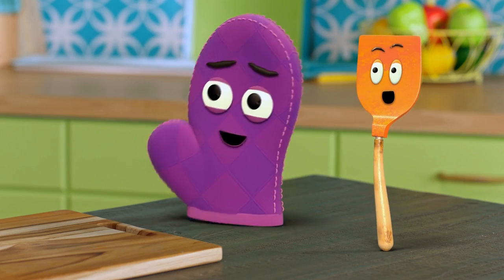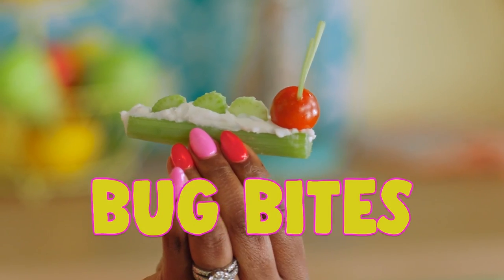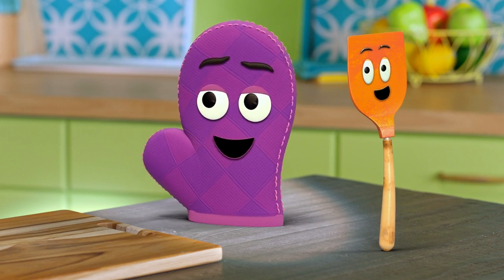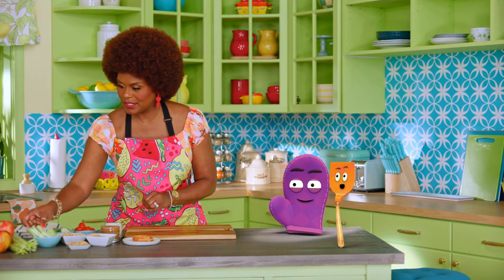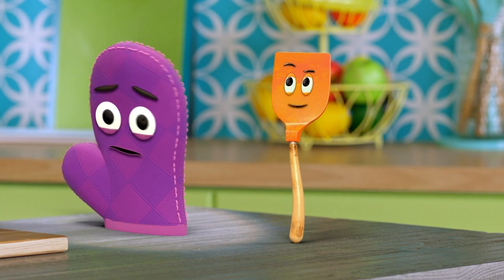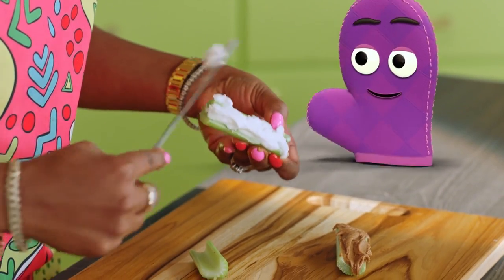It is? Mm-hmm. Well, then maybe I can do this. Of course you can. Okay, here it goes. Today, we are going to make bug bites. First, we take celery and fill it with something that we like. Miss Tab, can you please fill one with almond butter? Absolutely. Can you fill mine with cream cheese? Of course. I think I'll fill mine with cream cheese as well.